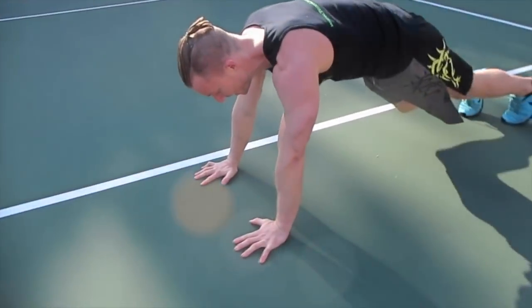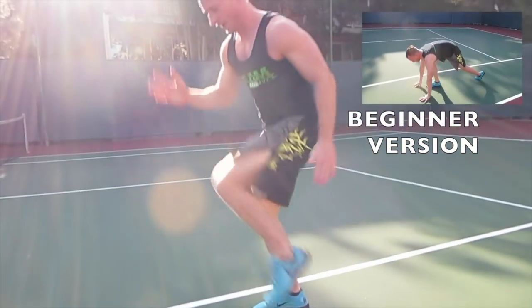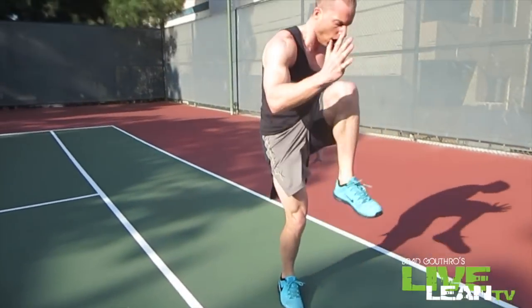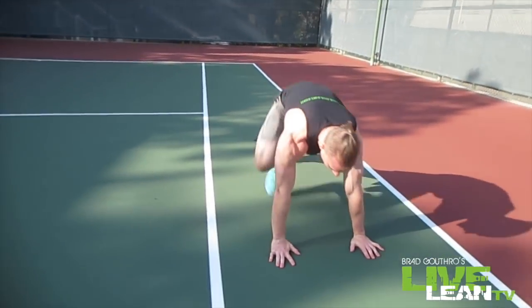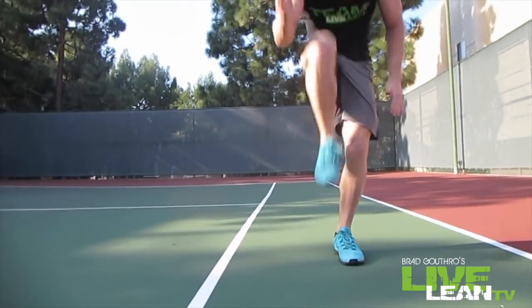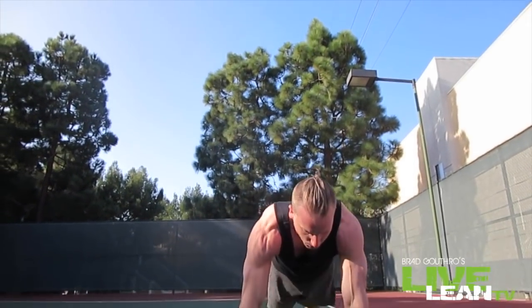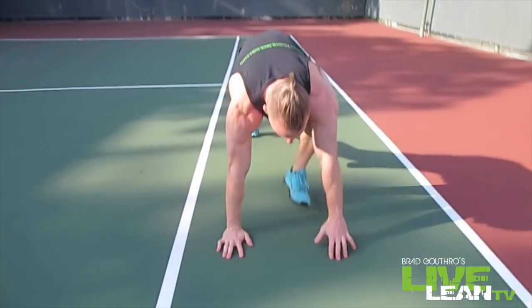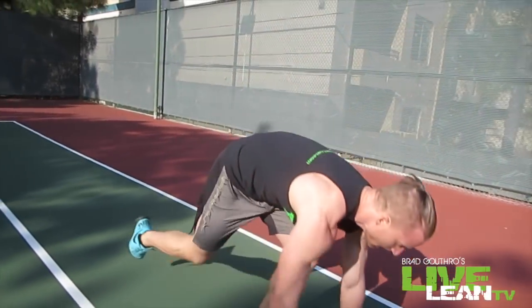Next exercise is the spider lunge with knee drive. Gotta get focused on this one, it's going to be challenging. Down like this, up, drive. You go to alternate legs. Deep breath in, wait for that buzzer. Let's get ready to work, people. The faster you get at this, the better. Mind muscle connection on that one — gotta get the body working with the mind.